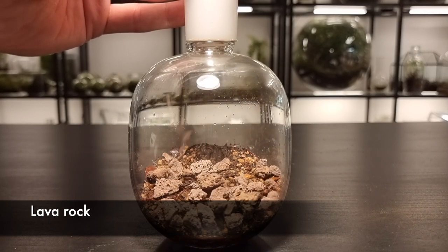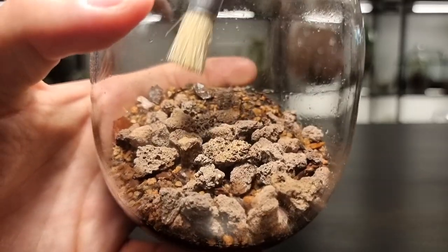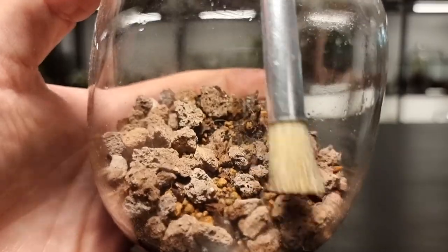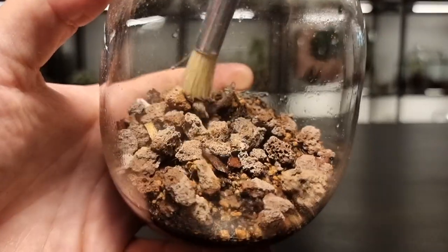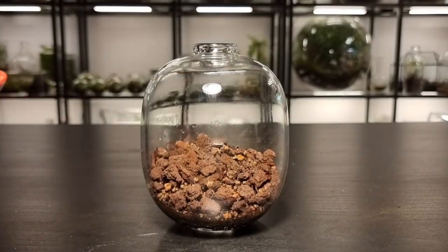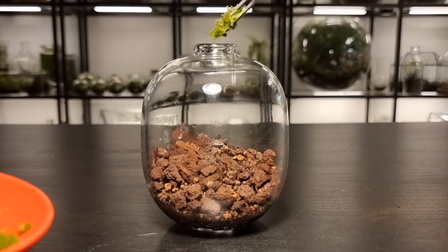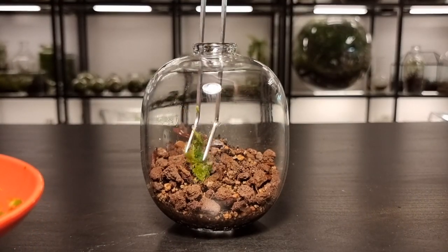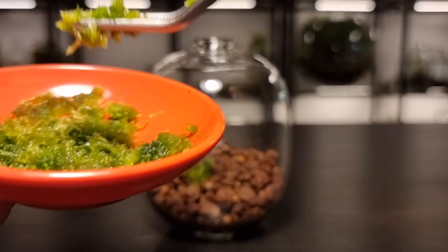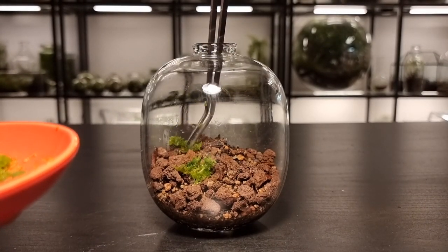Moss loves growing on akadama but it equally likes growing on lava rock. I add the grains into the terrarium and spread it out using a paintbrush. Akadama and lava rock wick up water but allow any excess to pass through, creating a perfect surface for the moss to grow on — it's moisture retentive and well draining. Now using a pair of tweezers, take small pieces of the moss and place it on and around the lava rock. Repeat until the moss has been used up; don't worry if there are any gaps as the moss will grow quickly and fill them.